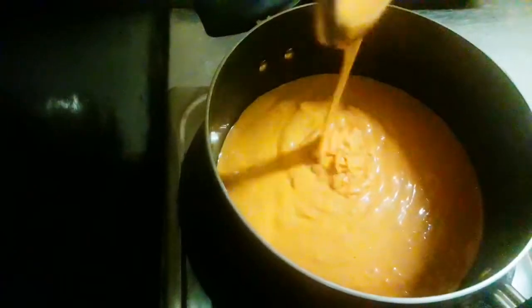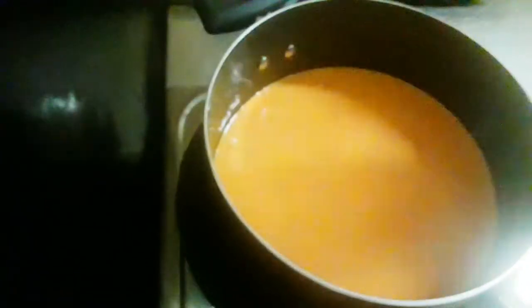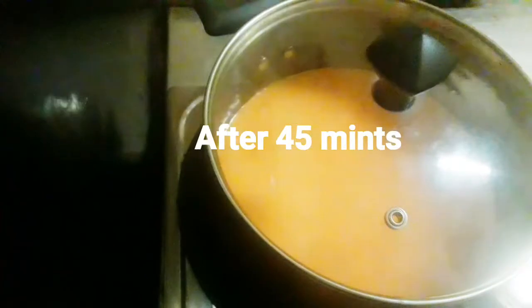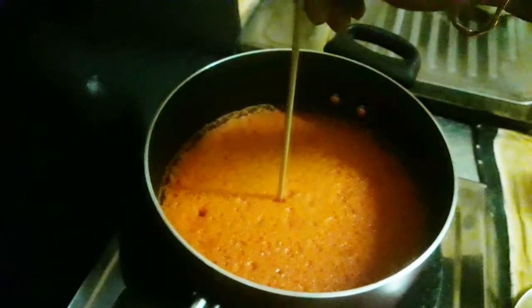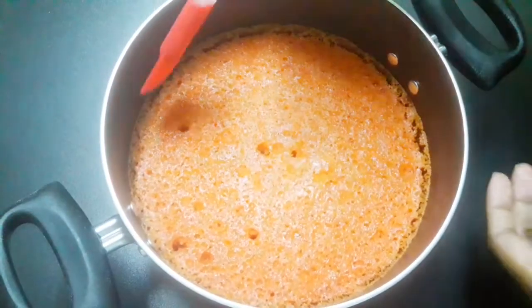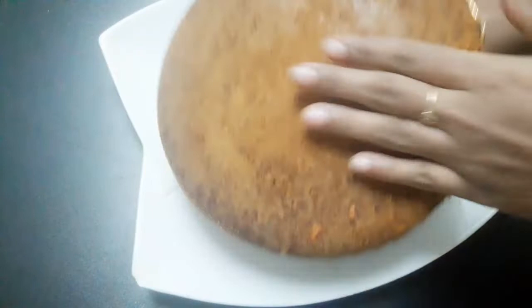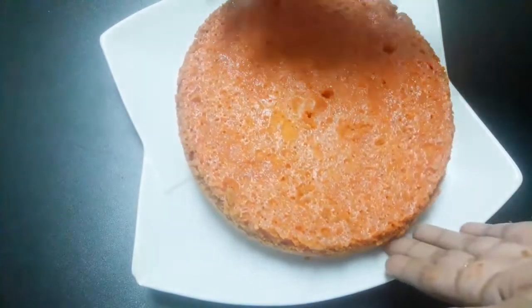I'm going to bake it in a saucepan. Add the batter to the saucepan and put the lid on. We will cook it with the lid on. Cook the sides like that. I will make three layers. This is the first step of the cake.